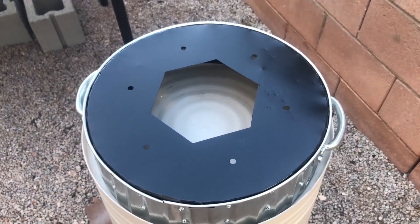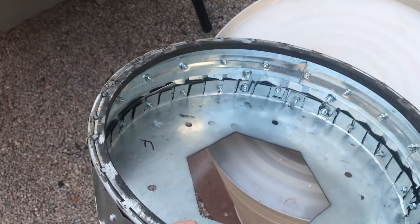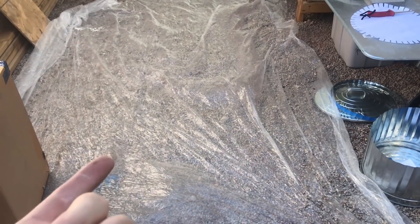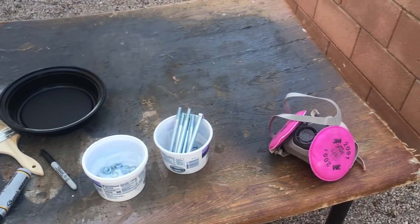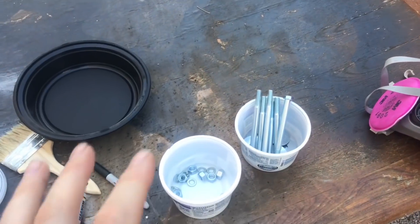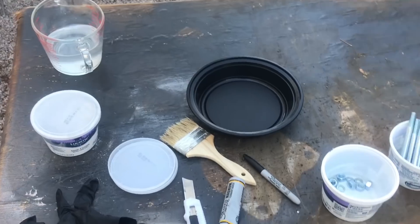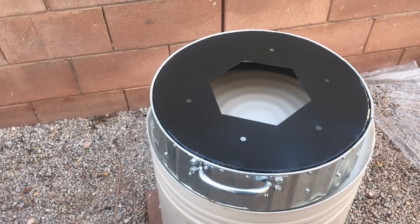After many hours of working on this thing it's finally done. I got the top installed and ground the welds down, so it's looking pretty good. The next step is to install the ceramic fiber. I take a lot of precautions because this stuff is known to cause cancer — I'm always amazed by videos where people don't wear respirators or heat it up indoors. It's terrible for you, don't do that. As I'm installing the ceramic fiber I'm going to be coating parts of it with Satanite — same deal there, don't breathe that stuff either.